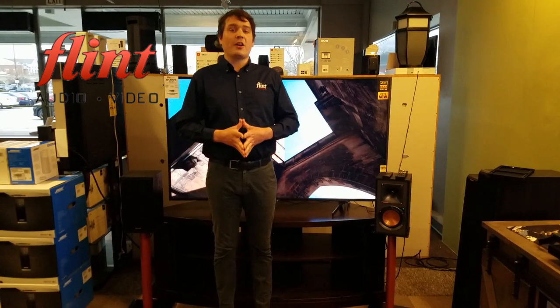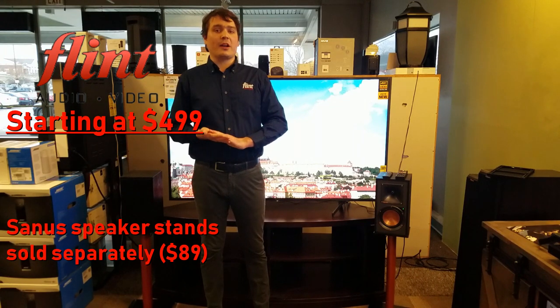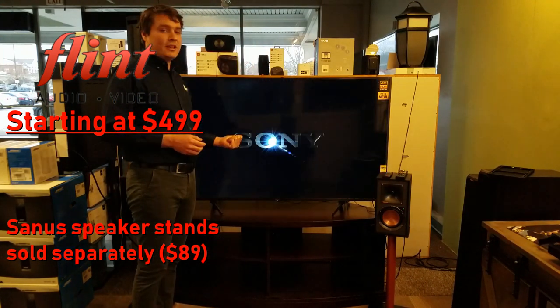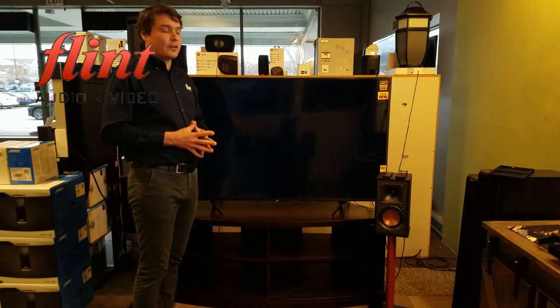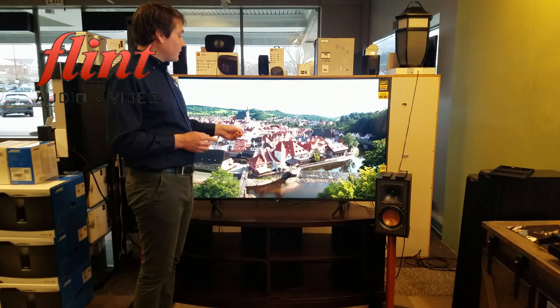That about wraps up our discussion on the R51PMs. They start at $499 and we have them in stock right now. I have them hooked up to the Sony 800G, which we also have in stock — it's one of Sony's brand new TVs for 2019, and this is the 65-inch version.